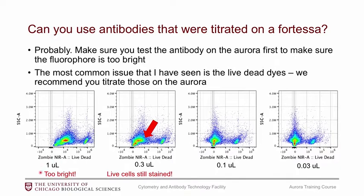BioLegend recommends one microliter in a hundred microliters of PBS for Zombie Near IR. At that concentration the data is on scale, but the raw data shows that the live cell population contains the Zombie Near IR signature. If you titrate it down, the live cells look much more negative with a lot less non-specific Zombie Near IR binding. You get way better results using a lower concentration.